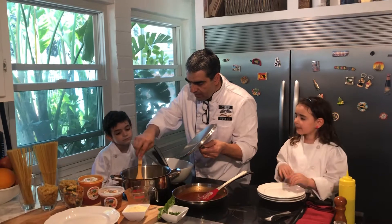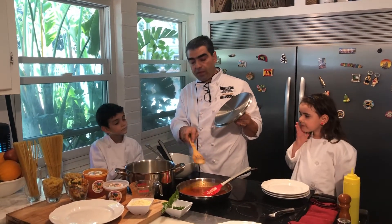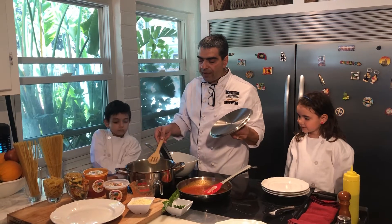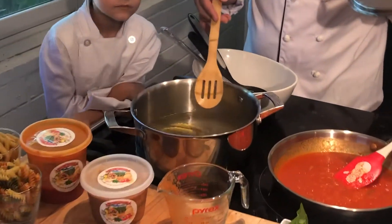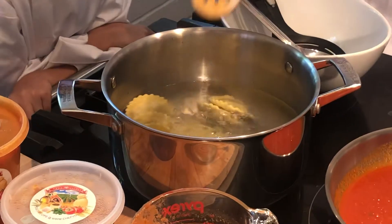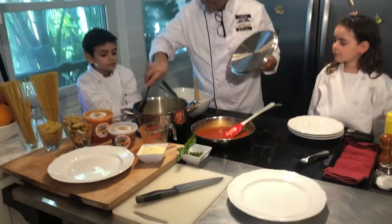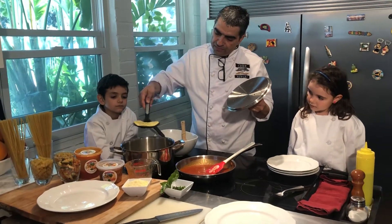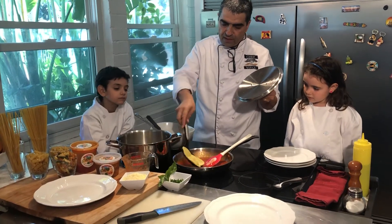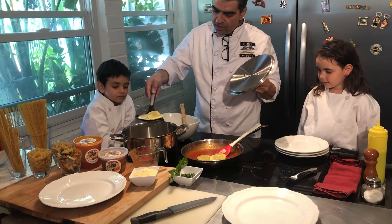Let's touch them a little bit, make sure they're ready. The way to know when they are ready to be put in the sauce is when they all come up. See how beautiful they are? They are all up, swimming on top of the pot — they are ready. So we are going to grab them and try to drain all the water.